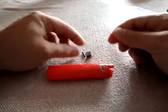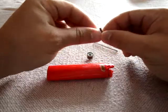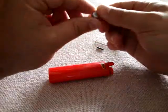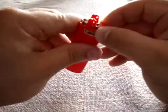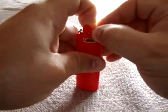So now we have the spring, the flint, the scratching steel wheel, and the plastic part which we're going to remove.